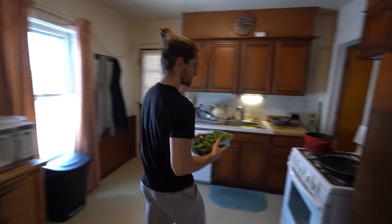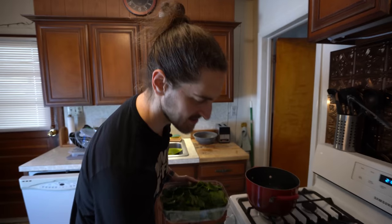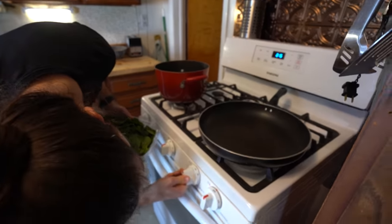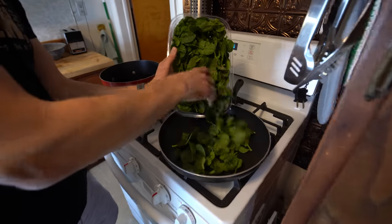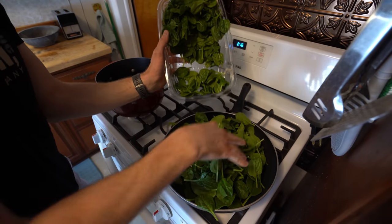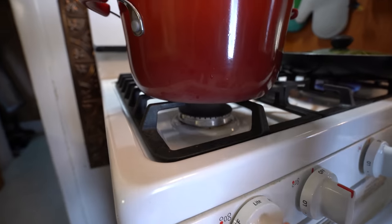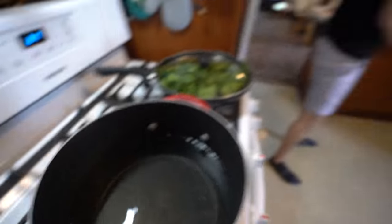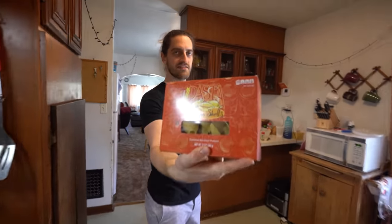First thing we're going to do, because there is some cooked spinach, is turn the burner on. I'll put that on medium — on my oven I know medium is actually pretty high, so know your oven. Then we're just going to bring this up to a boil before we throw in our jumbo shells, which apparently were really hard to find recently. I went to Wegmans and found them immediately, which I'm jealous of.